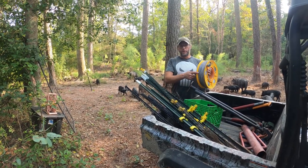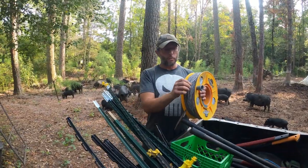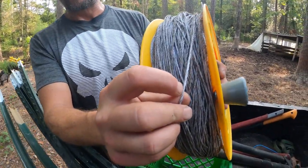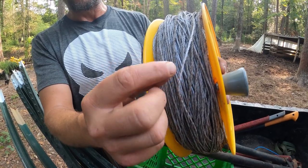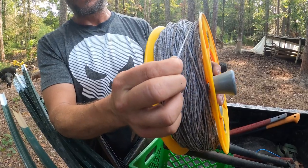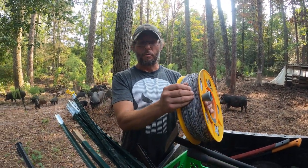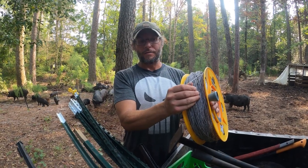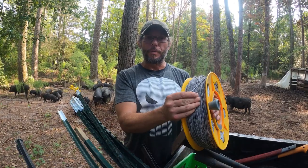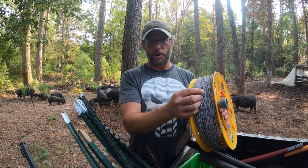The wire we use is a poly wire — a two-metal braid. It has two metal wires that conduct the electricity, woven around a plastic core. This is fairly cheap. It will break without a whole lot of tension on it, but it is simple to repair. You can just tie it back together and the conductivity is still good.